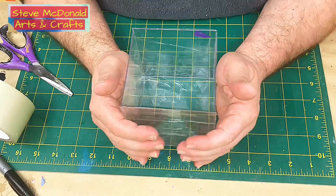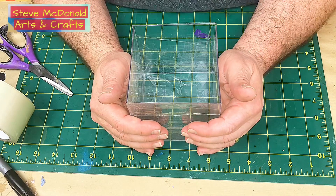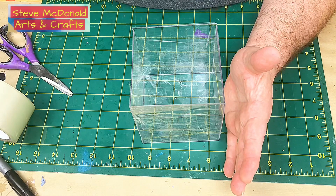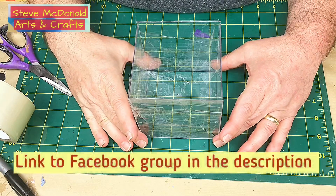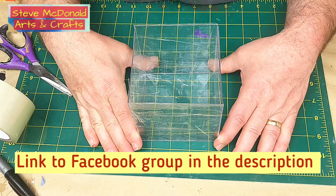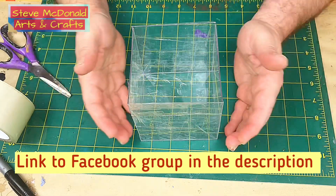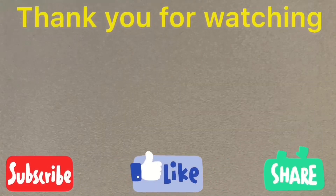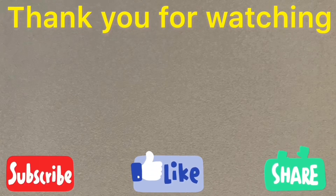Thank you very much for watching — I hope you've enjoyed this. Please go to the description where you'll find all the links to all the materials I've used. Leave a comment with any questions and I will get back to you. Join my Facebook group, 'How to Resin with Steve McDonald' — it's growing really nicely and there are lots of tips and tricks in there. Most of all, enjoy your resin, be safe. Please subscribe, like and share this video to help my channel grow.